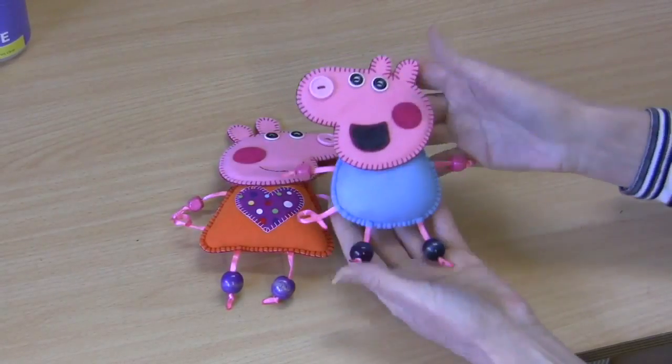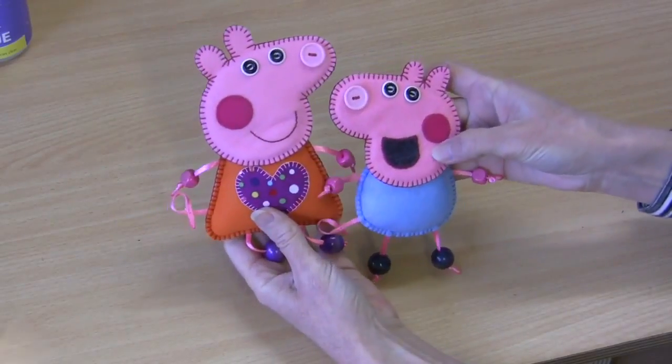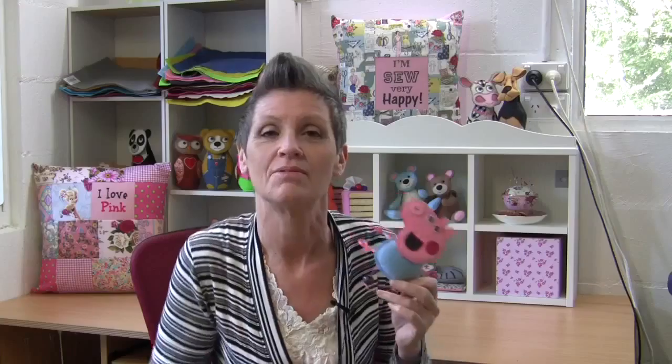And we have little George already — he can hang up next to big sister Peppa! I hope you've enjoyed making little George Pig with me today. I've already done a tutorial for Peppa, his big sister — perhaps you could make them both. If you've enjoyed this video, please give it a thumbs up. Remember to subscribe so you don't miss any of the upcoming little projects, and most of all, remember to pay it forward, because everybody can. Until I see you next time!